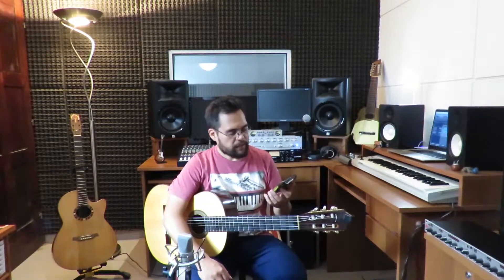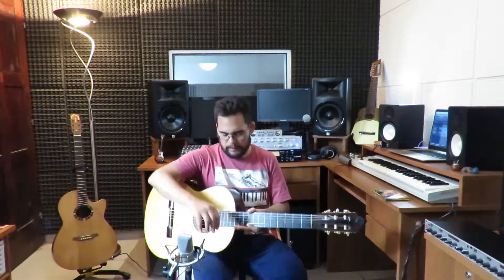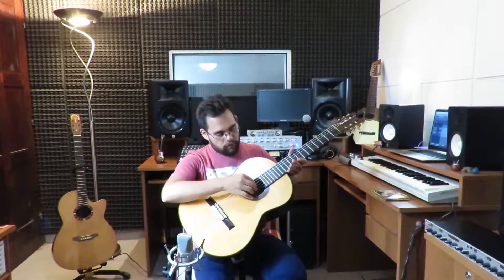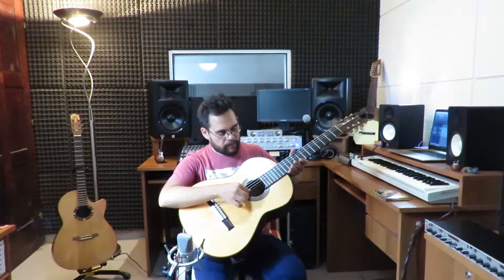Sinceramente las cuerdas me gustan mucho. Estoy probando un poco mi repertorio con este encordado y la verdad que noto una muy buena compensación en la tercera cuerda. Es esta tercera cuerda que van a poder ver acá, que no es la de nylon, sino que es de otro material, el flujo carbón, como dice el encordado, y logra una gran compensación en cuanto a la sonoridad y al volumen con respecto a las otras cuerdas.